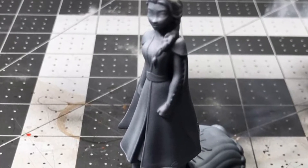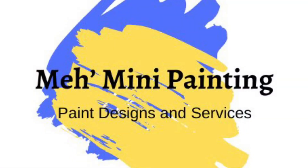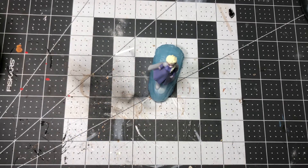Welcome to Meh Miniature Painting. Today I'm going to go over Zenithal Highlighting. In my first YouTube video I went over airbrushing, and for the example piece I showed a Zenithal Highlight without going over the particulars of Zenithal Highlighting. It was really more of an airbrushing video, which I know everyone has seen and has broken YouTube — no more airbrushing questions ever. So today it's time to go over actual Zenithal Highlighting.